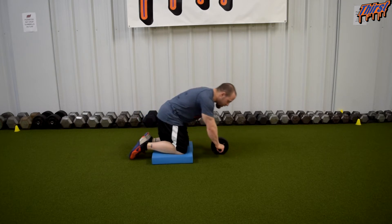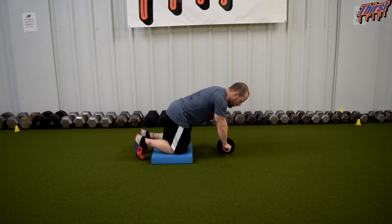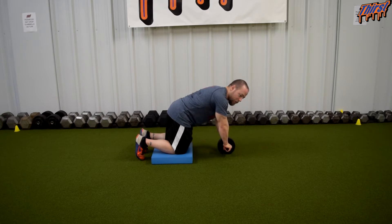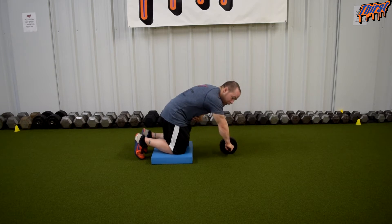On our knees, hands are right underneath our shoulders. The way I like to coach it: keep the toes dug in first, keep your toes on the ground. We are going to bring our pelvis forward — not leave it out behind us, bring it forward. That should immediately get your abdominals kicked on. If you have everything stacked correctly, you should feel your abdominals engaged and solid.